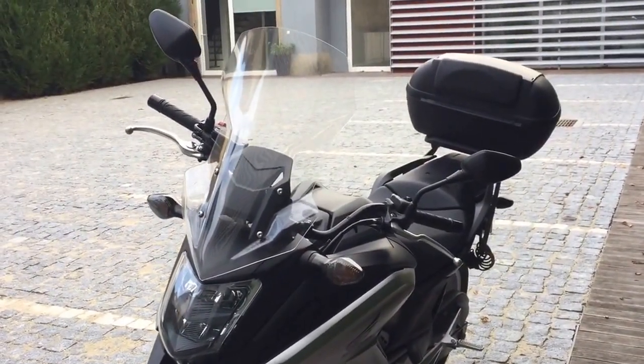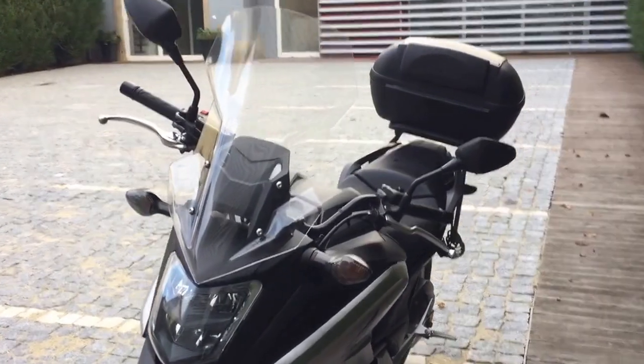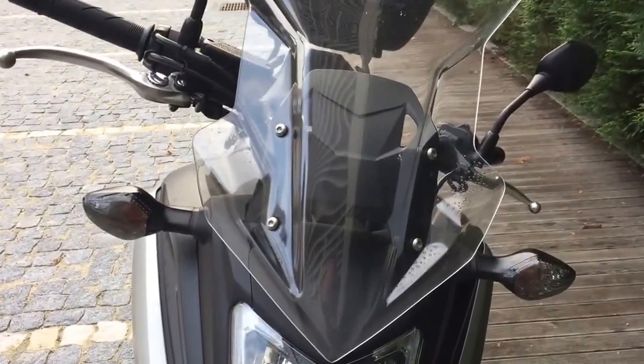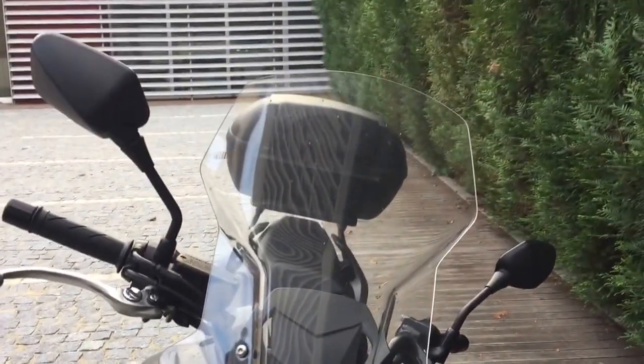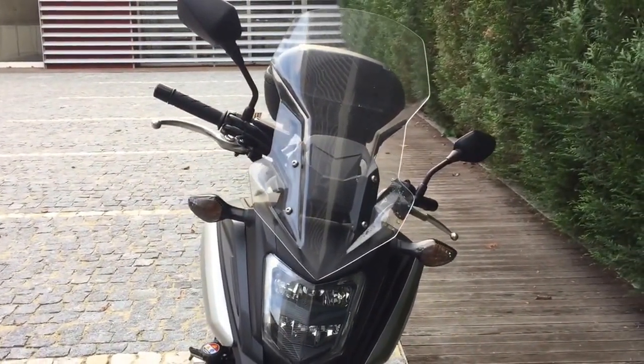The screen cost me about 90 euros here in Portugal. It is mounted with four brackets where the OEM screen was mounted — I just had to replace them. And I must say I'm now quite happy with this screen.